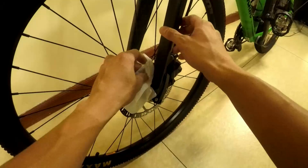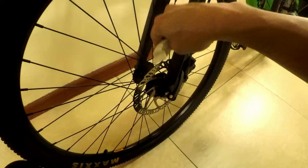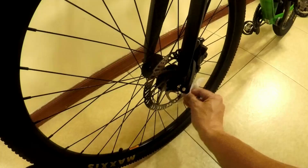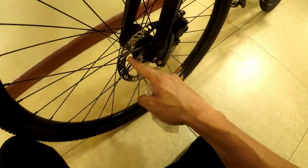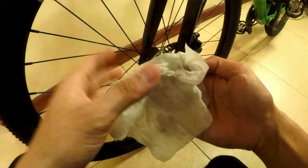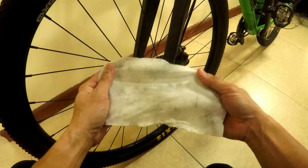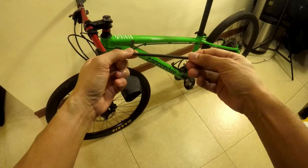Remove any debris stuck on the rotor. Important safety reminder: when doing anything near the disc brake rotor, always keep a safety-first mindset. Many people have injured or even lost fingers because the wheel was spun while their hand was near the rotor — that's a serious accident. So clean it first. Now I can see the dirt that was removed, and cleaning the rotor will also help with pad-to-rotor alignment.